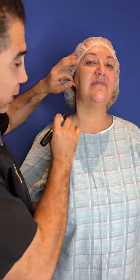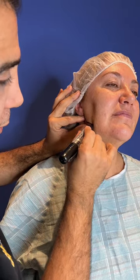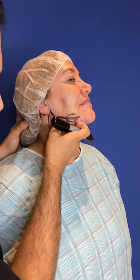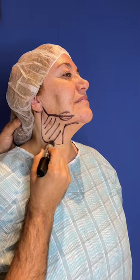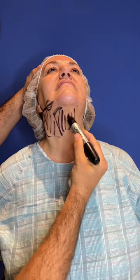We're going to do lipo contouring of the neck area — no incision, just a little hole hidden behind the ear. I'm also going to go down and chisel her jawbone. The main area we're going to attack is this — we're going to give her a nice L-shaped jawline. We're going to take all this out right here and concentrate in this middle area.